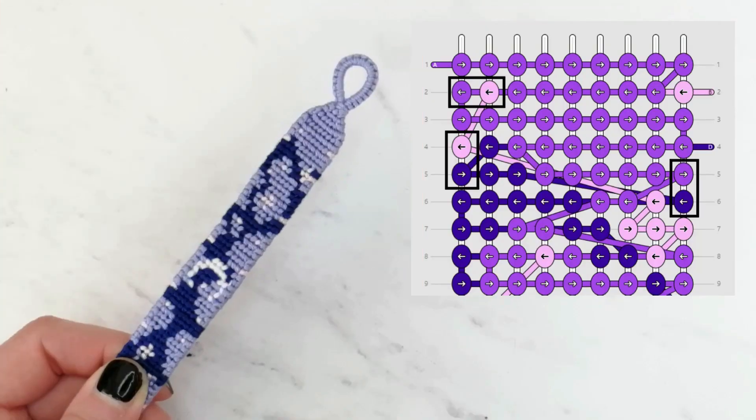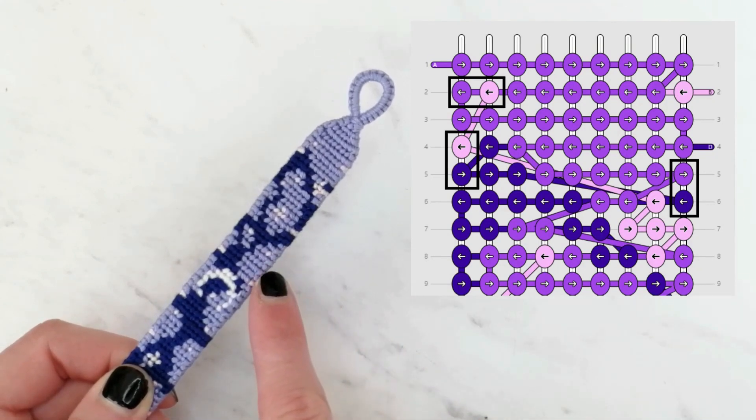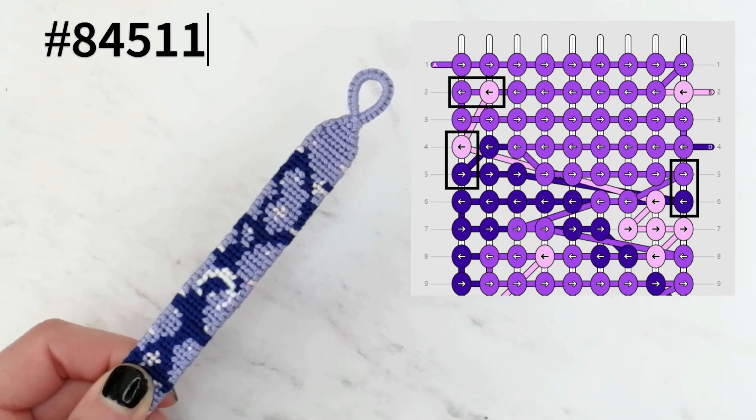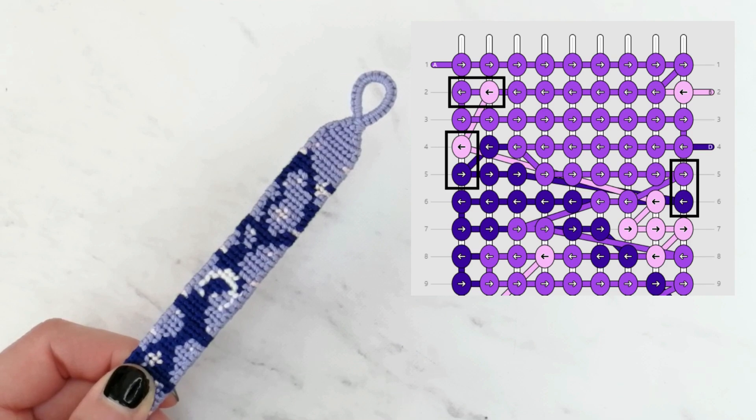Hi guys, my name is Vlatka and welcome to my channel. In this video I will show you the way I am changing colors at the edge of an alpha bracelet. To do so I will use the pattern number 84511 on Bracelet Book, and to make this bracelet I'll be using the flat alpha and straight edge techniques.